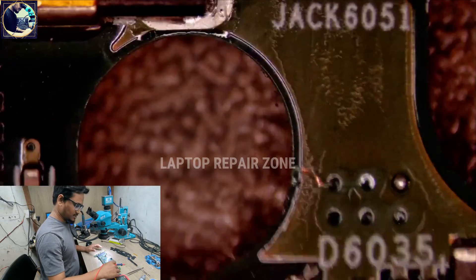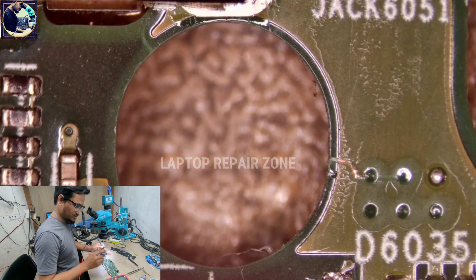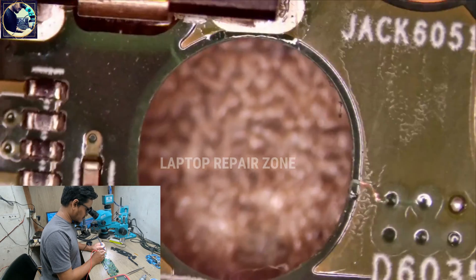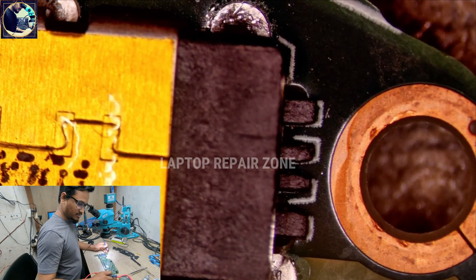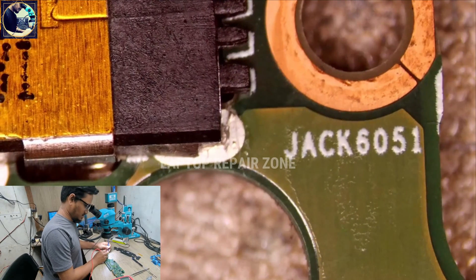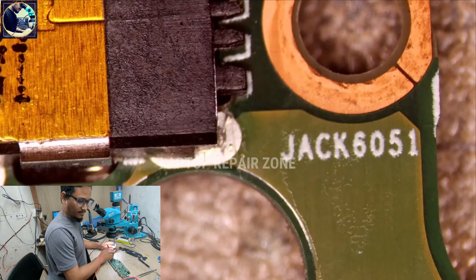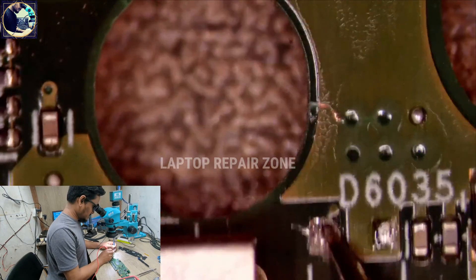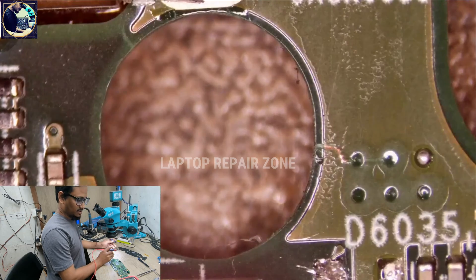I will check another donor board I already have. I will check continuity from this point to this point. I set my multimeter to beep mode and check — no beeping, which means this line is broken here. Now I will check the other board for reference.